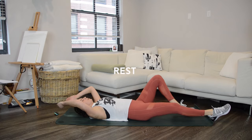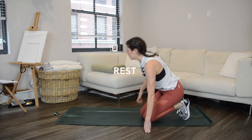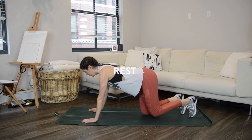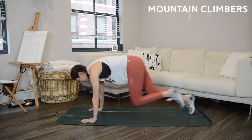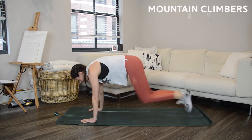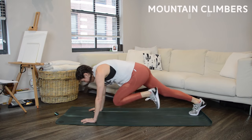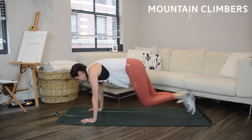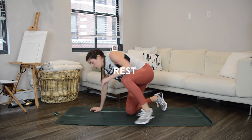We've got two more work intervals to go and then this Tabata is over — we're going to mountain climbers next. Go for speed, drive the knees up as high as you can, really crunching in through the core. As soon as one knee is in the other one starts driving — back and forth, back and forth. Almost there; if you can add any speed now is the time.